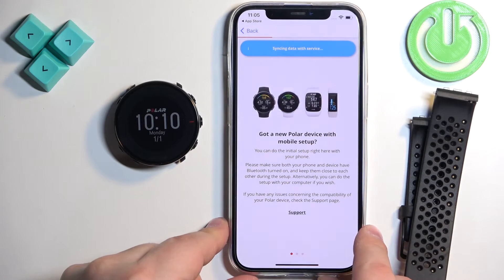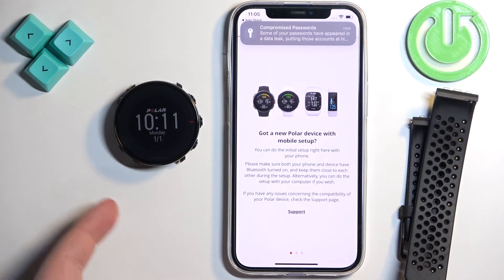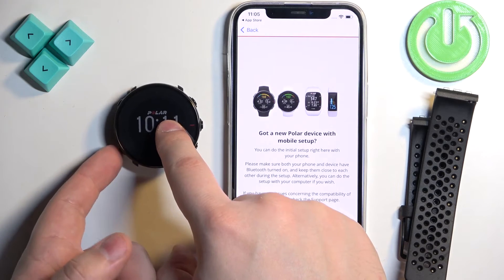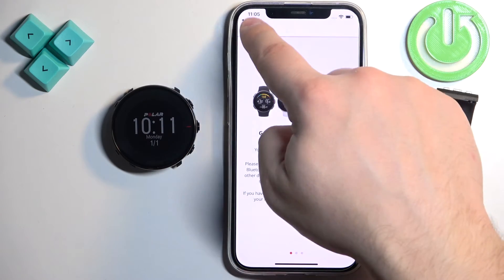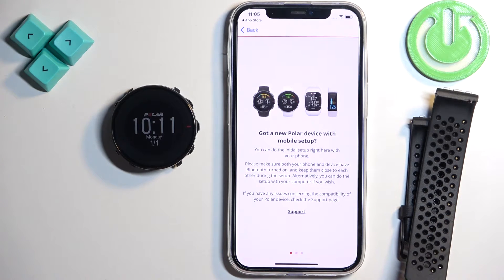After you log in and you don't have any devices connected to your account, you will see this page. Once you see it, you can enter the pairing mode on your watch by pressing and holding the lower button on the left side. But if you don't see this page, you can always open it by tapping on More, then Devices, and you will see this page.